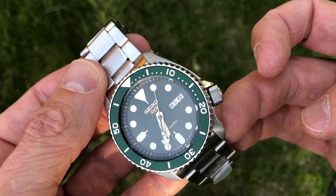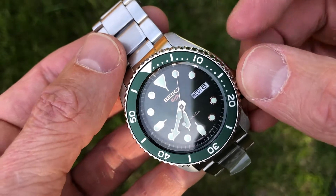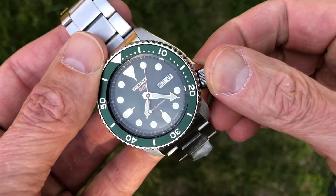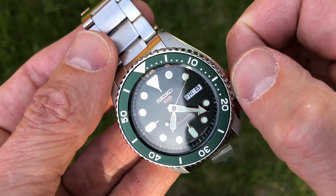Again, this is a great daily wearing watch, very reasonably priced. I would argue that it is the biggest bang for the buck watch out there — not spending a lot of money but getting a really nice timepiece.